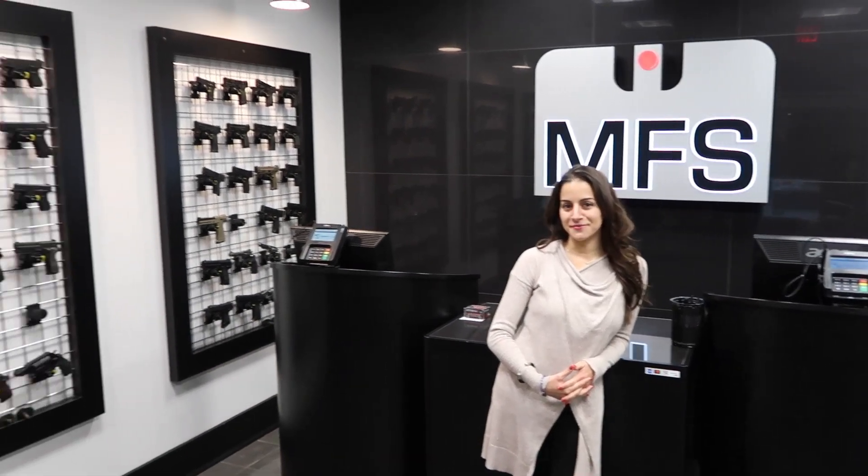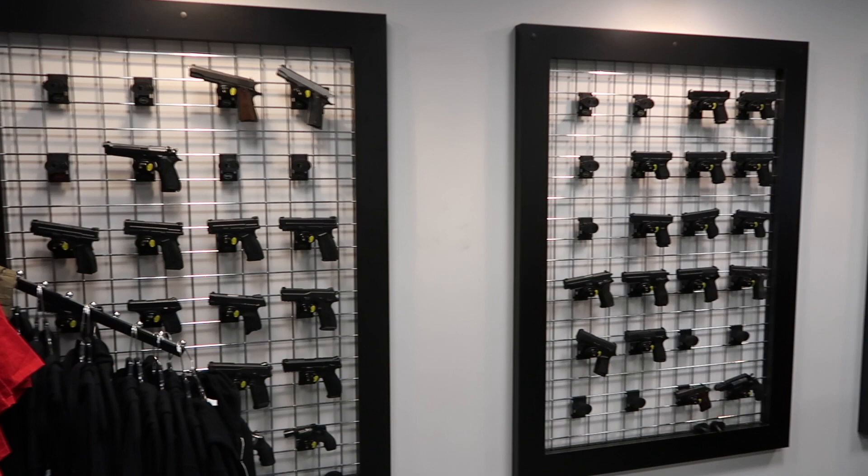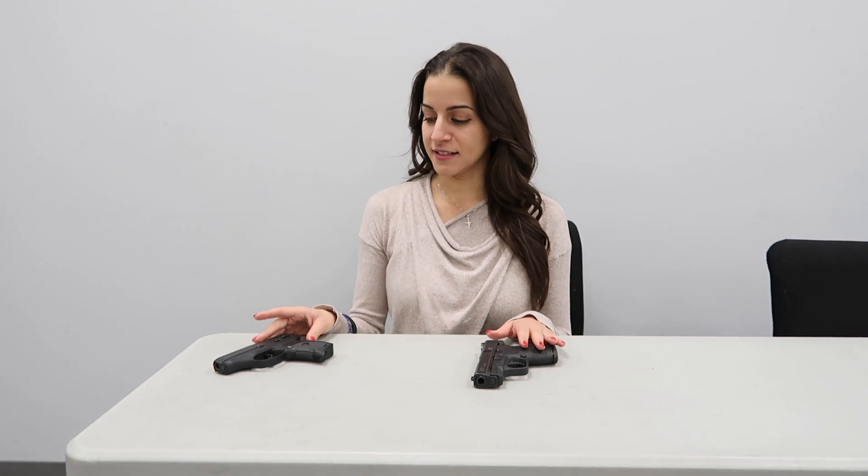I'm here at Matt's Firearms School in Holliston, Massachusetts. They've been kind enough to let us use some of their guns and their facilities, so I'm just going to do a quick video showing some common concealed carry guns. People ask me all the time which gun I carry and why. So here in front of me I have two guns that I've carried at different points in my life, and I'm going to go over them and talk about things I like and dislike about each one.